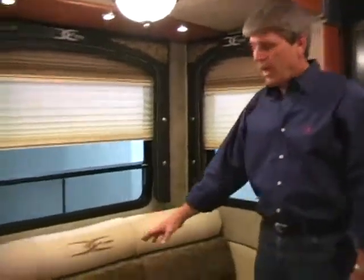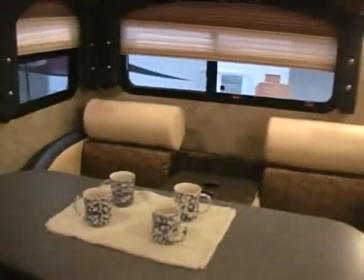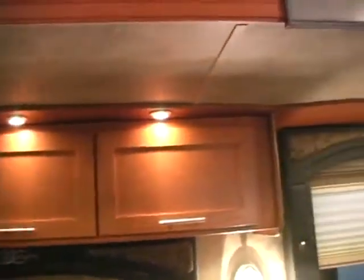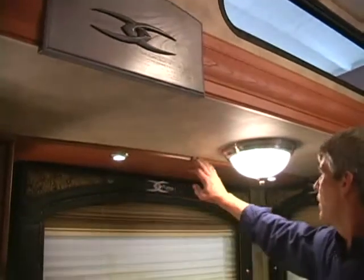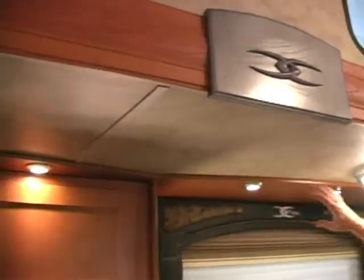Coming around through the slide, you're going to notice you have day and night shades. There are two couches side by side, both of which make into beds, along with a single table and three overhead storage compartments. One of the unique things about the Fusion is they do a lot of extras — like recessing their lighting and hiding it away — and they spend a lot of time putting angles and curves in to make the coach look more homey.